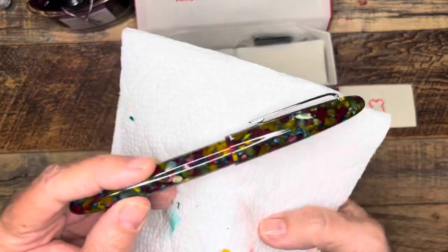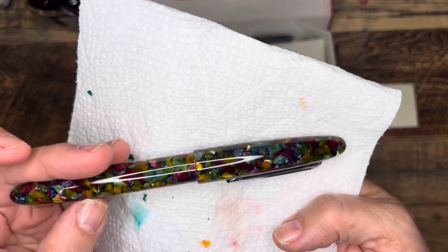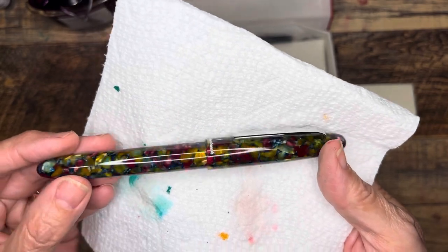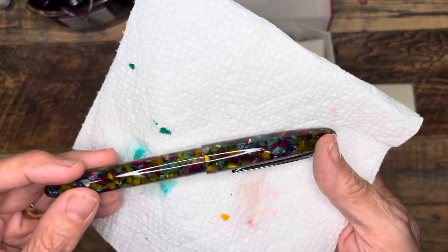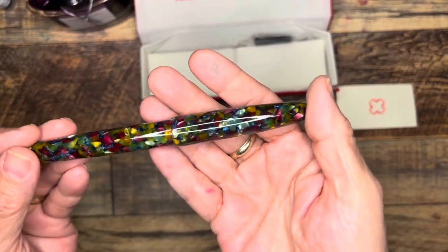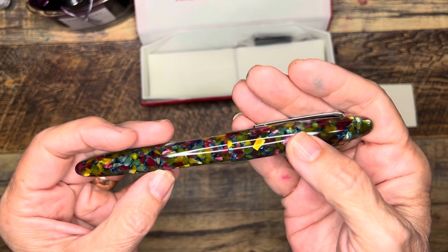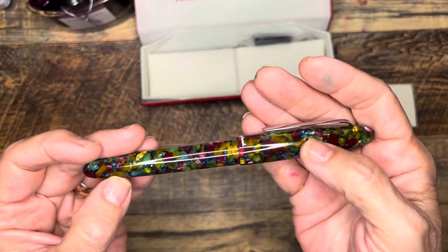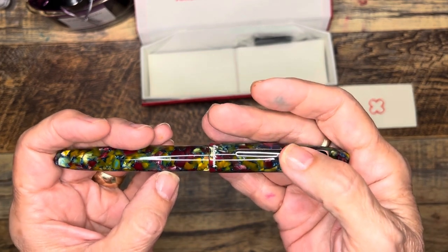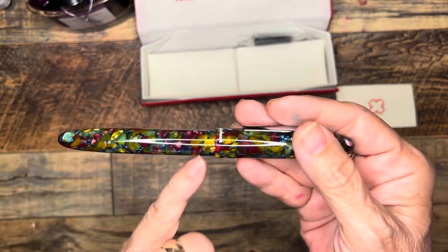I think this is such a beautiful pen. I wish I could show it off a little better — my dark background doesn't do it justice, maybe a paper towel will help. What appealed to me about this pen when it first came out was the name Botanical Garden, but also the colorway: there's a golden yellow, what I'd describe as a scarlet or deep red, a fuchsia or deep pink, and then there's blue.